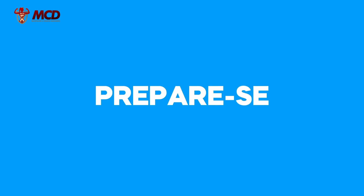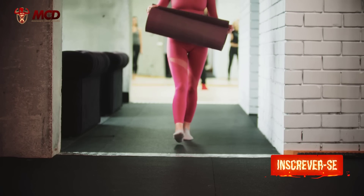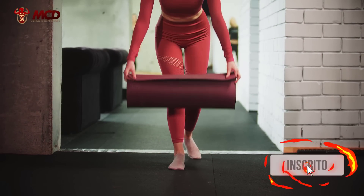And then, are you ready? Set up your space, put on your workout clothes, and let's go!